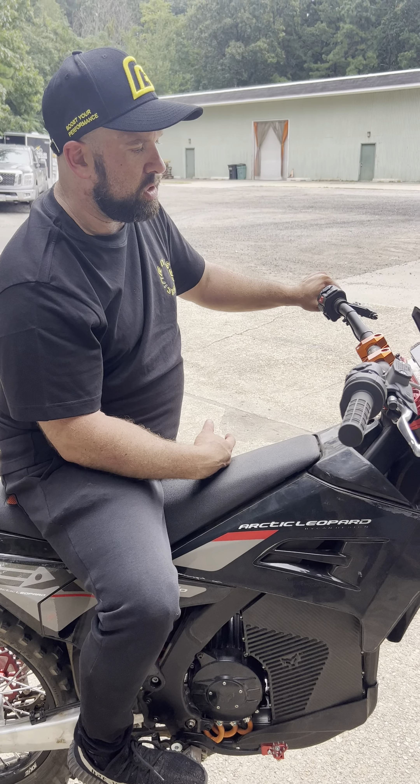Mike, when you compare the Arctic Leopard to other bikes, what would you say the biggest benefit to this bike is? The versatility, for sure. You have a bike that's fully capable of anything that a gas bike can do, and a range on it that's far beyond any other bike on the market.